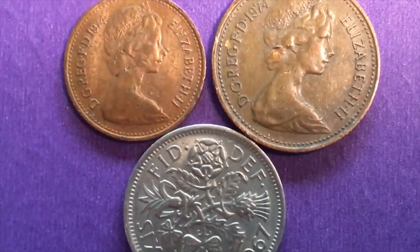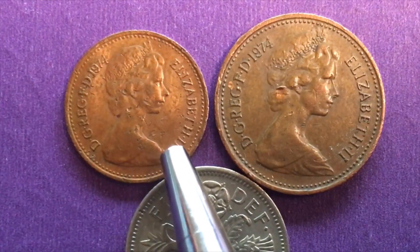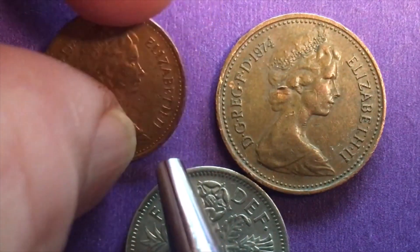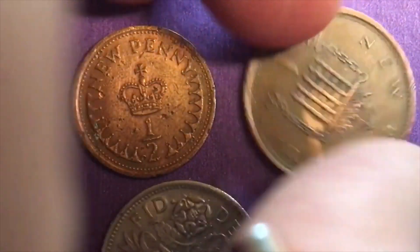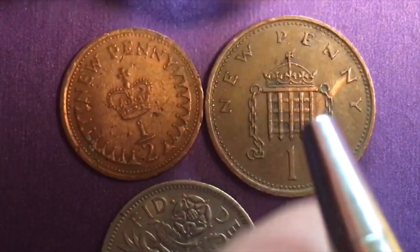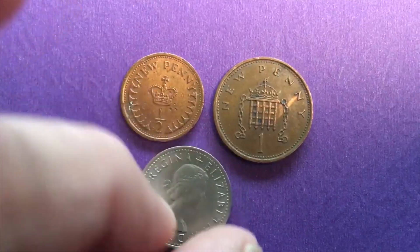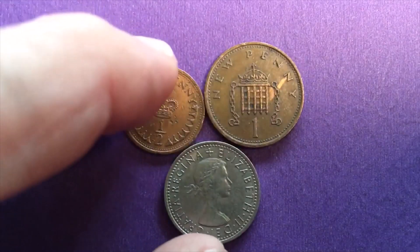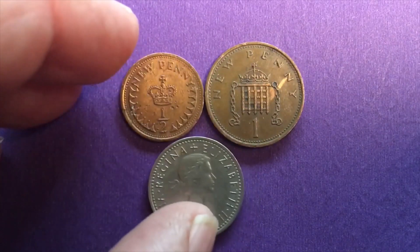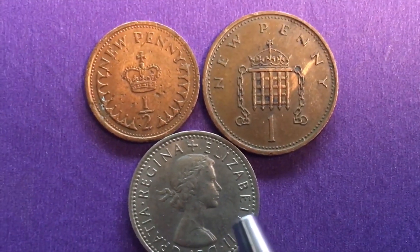Let's get them a little bit larger. If we look here, this is the half penny. And we can just flip it over and we see there's that half new penny. And then if we flip this one over we see that it says one new penny. And if we flip this one over we see that it has the Mary Gillick portrait of Queen Elizabeth II when she was 29 years old, when she took the throne. So that's the sixpence coin from 1967.